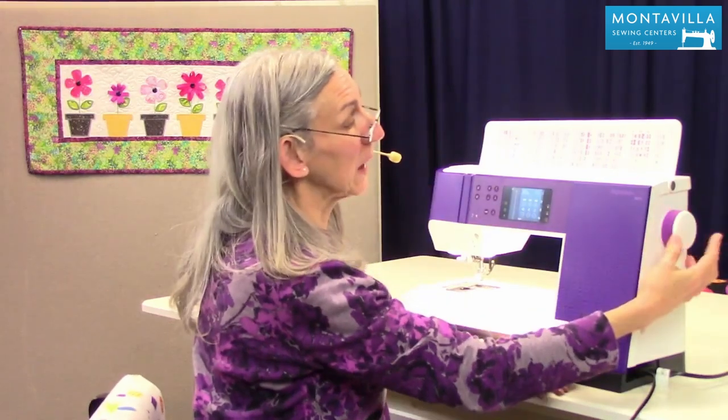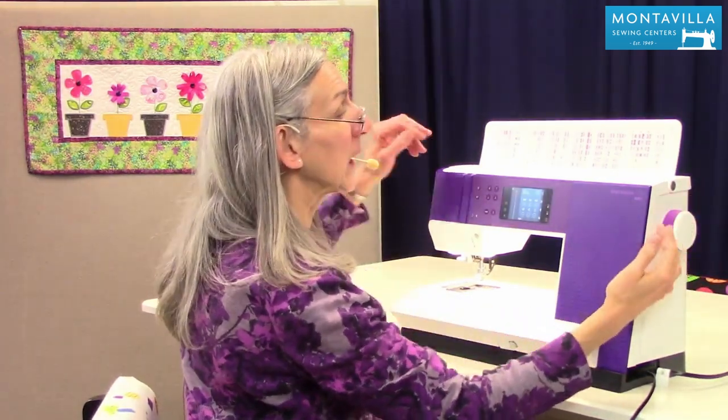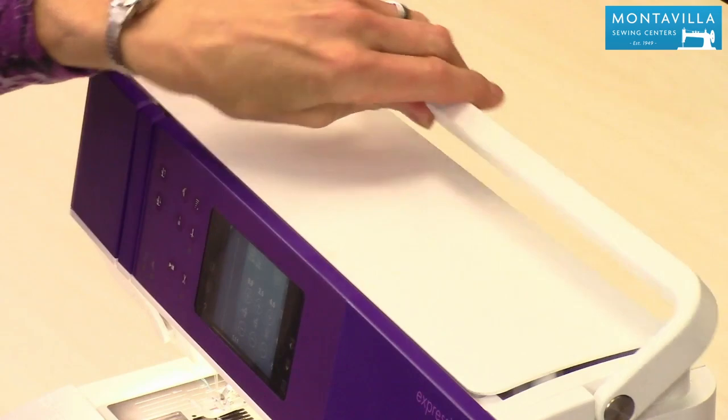Then we have your hand wheel — you know what that is, it goes around when you're sewing. We also have a nice long handle that carries your machine well.